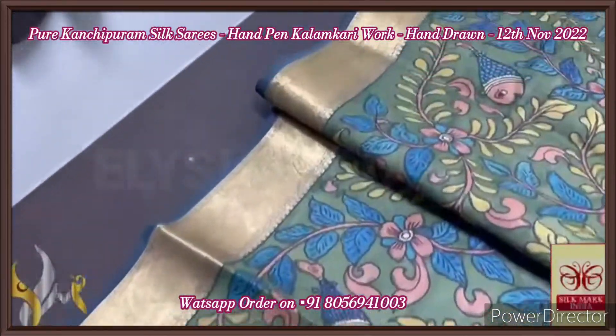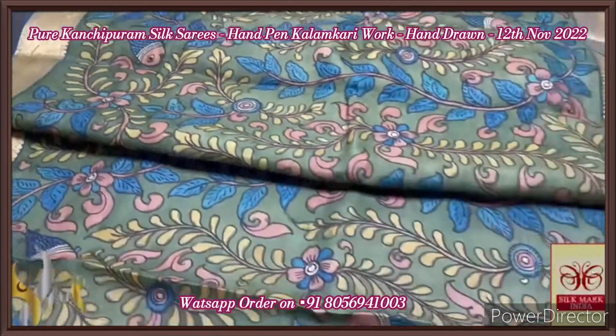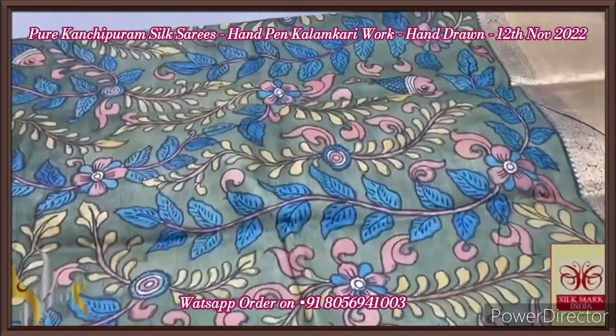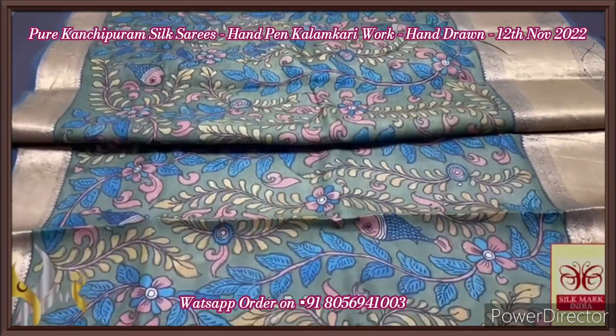A very elegant saree with a 12-inch rich zari jacquard weaving border at the bottom and a 4-inch jacquard weaving border on top. Pen kalamkari done using natural color dyes, completely hand-penned and painted. It comes with an authentic silk mark.